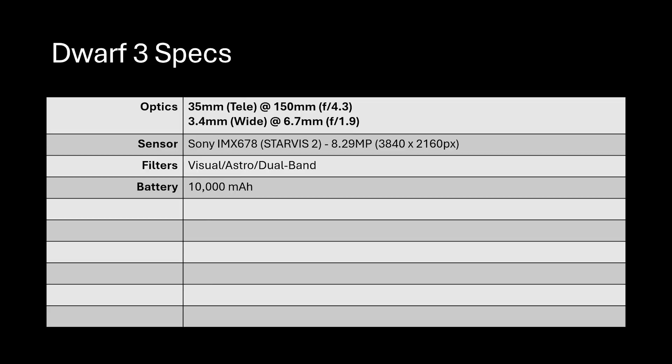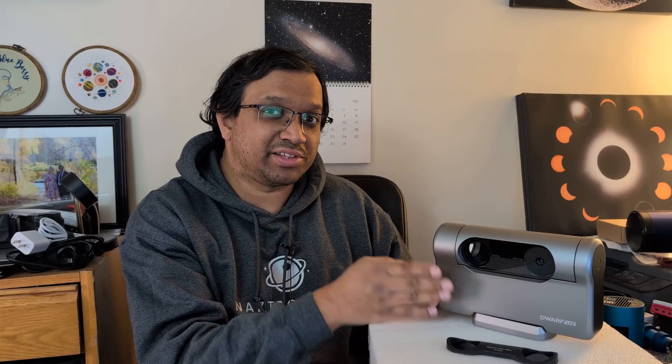It has a 10,000 milliamp-hour built-in battery, which is quite large and lasts all night even in the cold. It also comes with 128 gigabytes of eMMC built-in storage, which is a big upgrade over the Dwarf 2 that had no built-in storage — though the Dwarf 2 allowed up to a 512GB SD card. I kind of wish this had both, but 128 gigs is plenty of space to last quite a while.